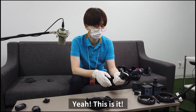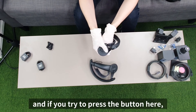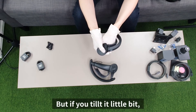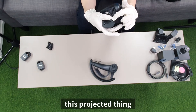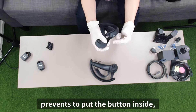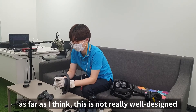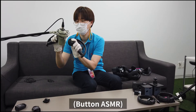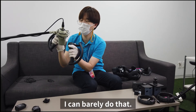When you turn the controller like this and try to press the button, it's impossible. But if you tilt it a little bit, the angle works. This projected part prevents you from pressing the button straight in — as far as I can tell, this is not really well designed. But if I tilt it like this, I can barely do it.